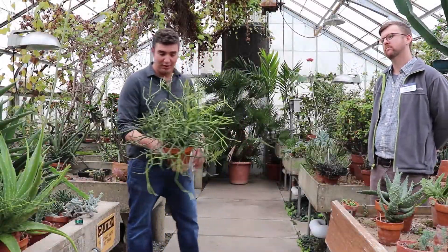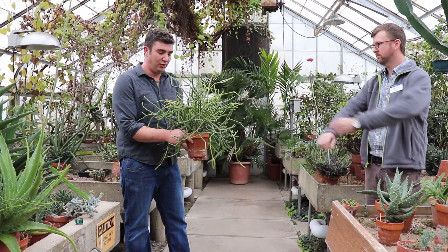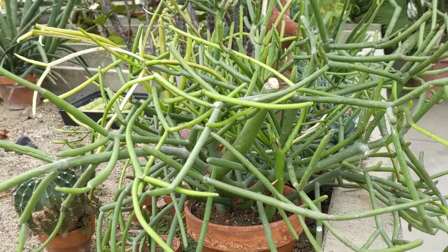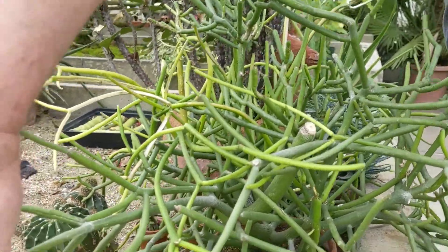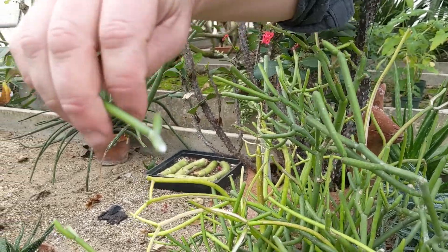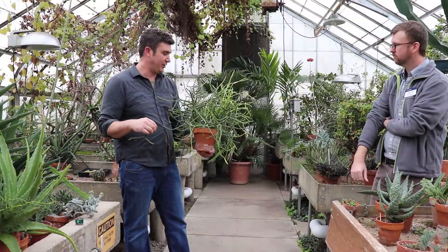An example of one of the easier to care for, low-light plants is this pencil cactus. It's actually a euphorbia — it's in the euphorb family, which is interesting because if you break it off there's always white latex in euphorbs. That's a characteristic of that plant family.